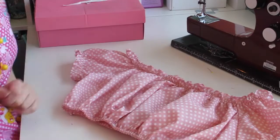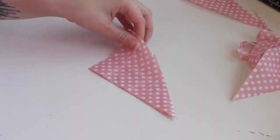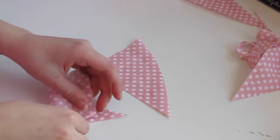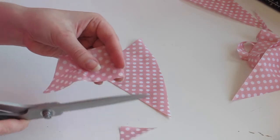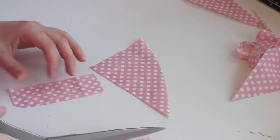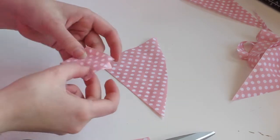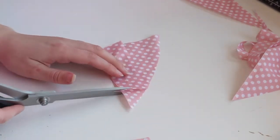I measure where I will put the elastics — under my bust, over my bust, my shoulders, and around my arms. I cut the elastics to these lengths and thread them into the channels that were made with both the bias tape and by making a bigger hem with an opening. I use a safety pin to guide the elastics through the channels.